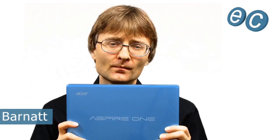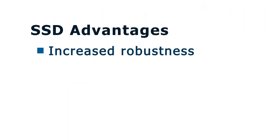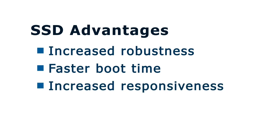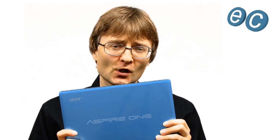Welcome to another video from ExplainingComputers.com. This time I'm going to upgrade my Acer Aspire 1 725 netbook with an SSD. This will increase the robustness of the device, as well as making it boot faster, increasing overall system responsiveness and also boosting the battery life. While I'm going to be working on the Aspire 1 725, the techniques I show you can also be applied to any other modern netbook or laptop computer.